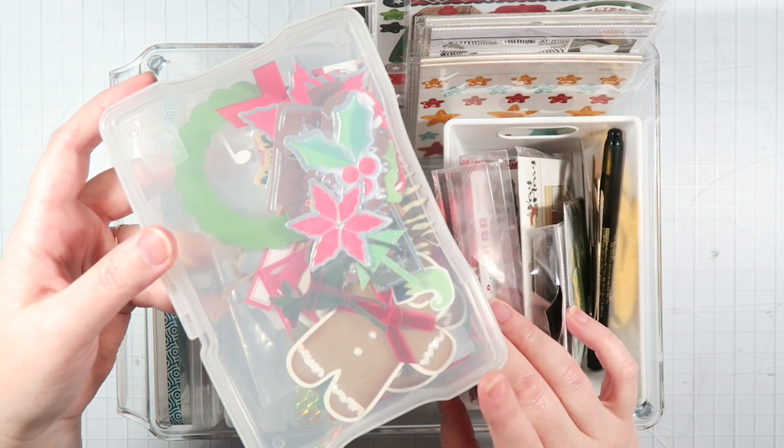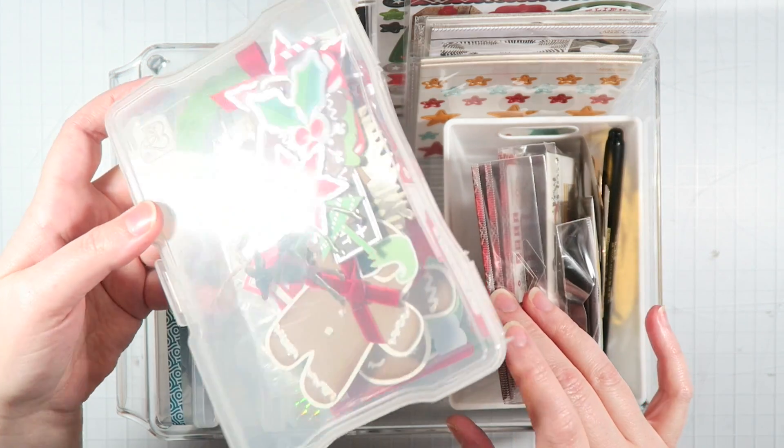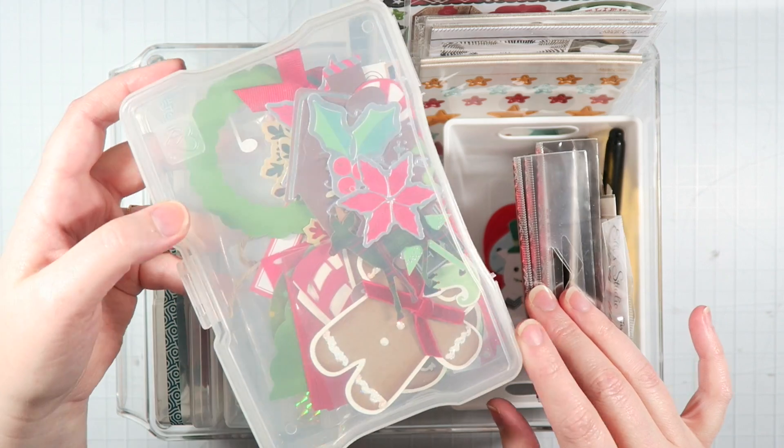So red, green, there's a little bit of silver. There's like gingerbread men in here, hot cocoa things, pine cones, wreaths, all sorts of fun stuff. And then in this little white container compartment thing, I have all of my new die cut packaging.